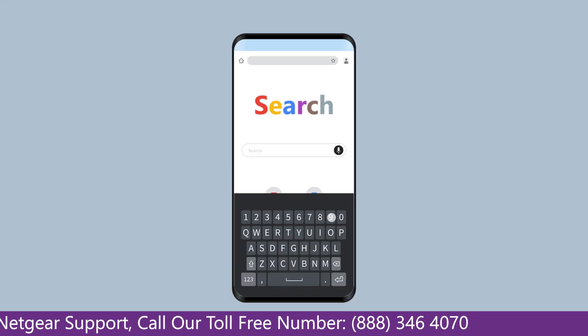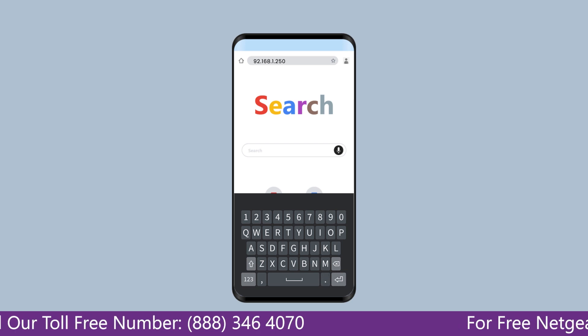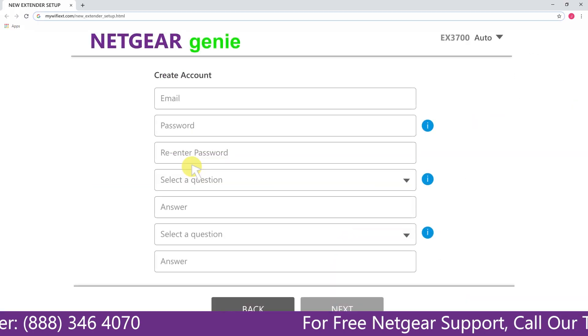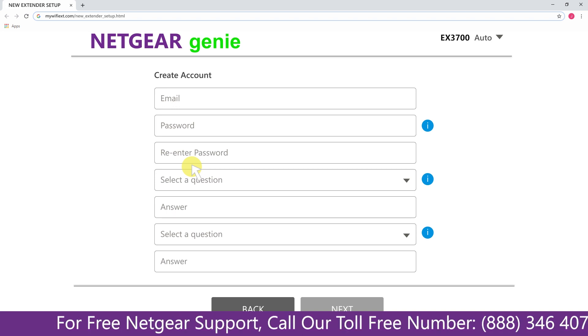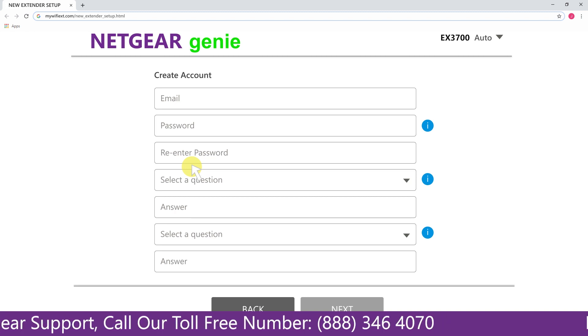In case you are using an Android device, go to 192.168.1.250. A screen will appear — click on the new extender setup, which leads you to a new page where you will need to create a new account in order to install your extender. This page is called the Netgear Genie Smart Wizard.